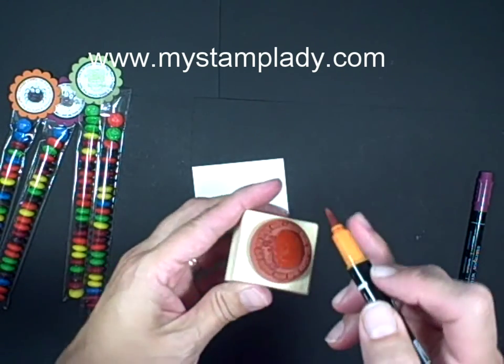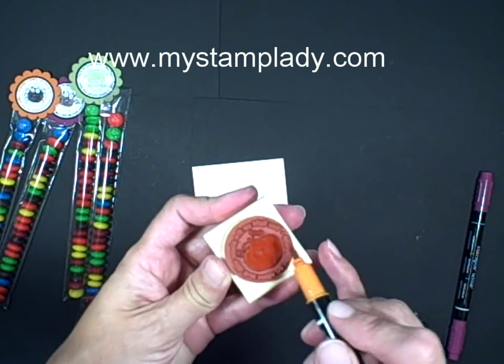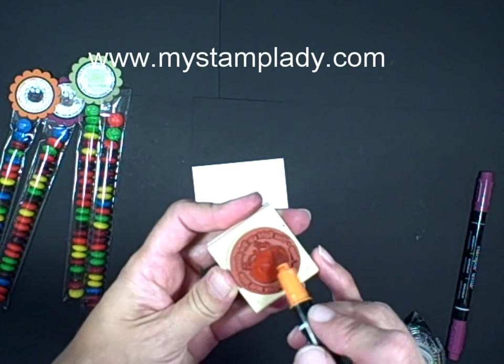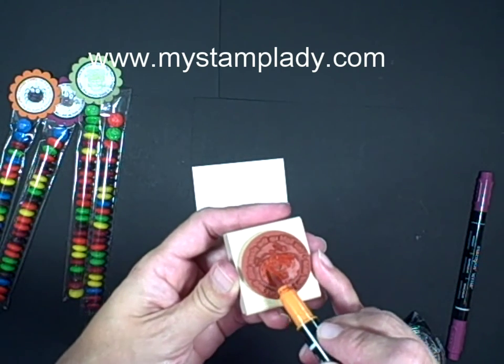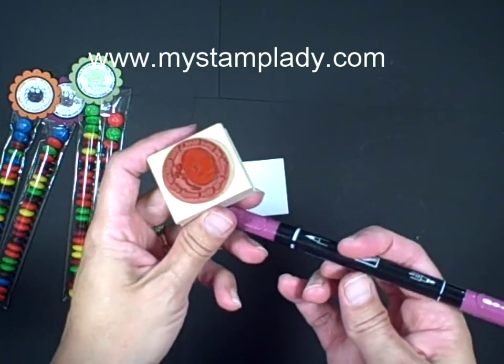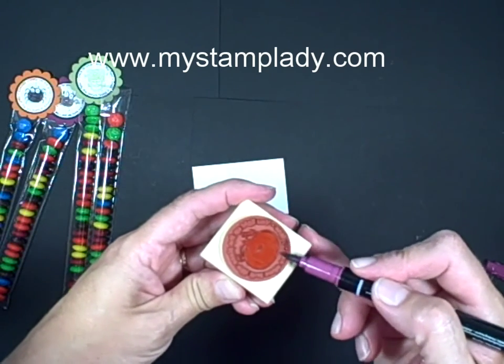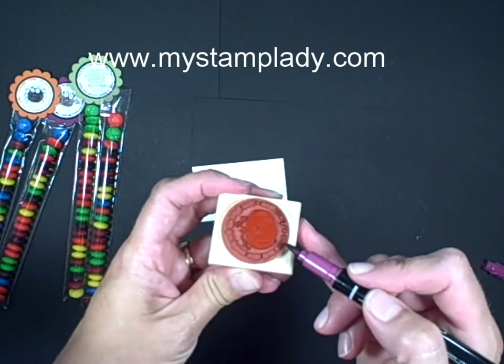There we go. And I'm just going to make it all one color. You could, if you want to take the time, make the leaves green in the stem, but I'm going to make mine all pumpkin pie color. And then I take the Rich Razzleberry color and again take the brush side, and I'm going to go in and catch the words around the edges.